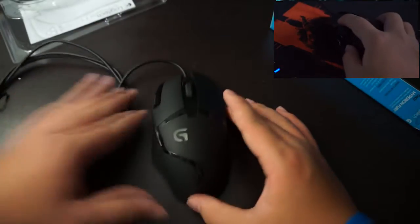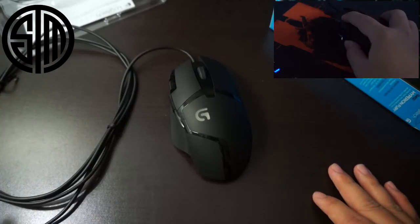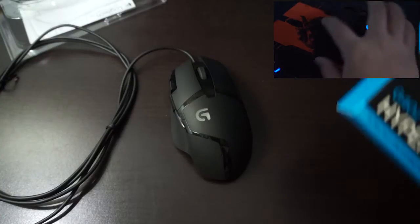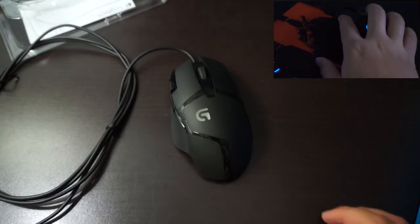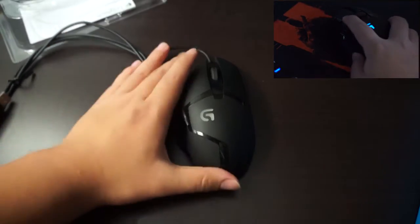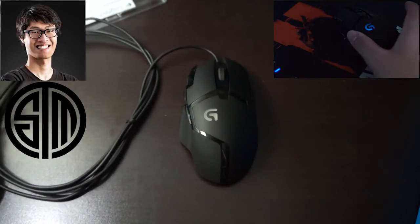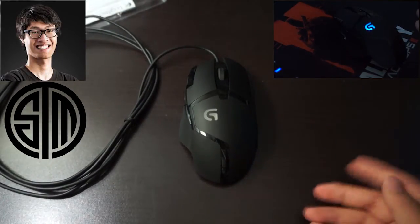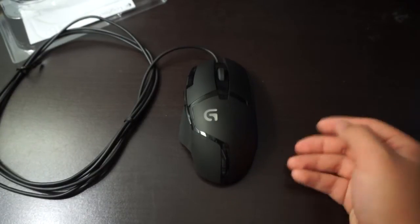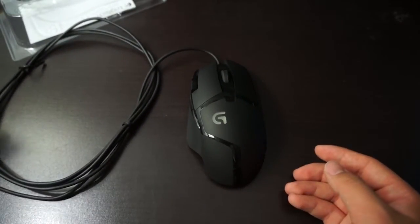This mouse is a signature mouse that TSM, Cloud9, and Alliance use — but not this exact model; this is the older one they used. It's by Logitech. I personally will get this mouse signed by Jason 'WildTurtle' Tran, who will be having a meet and greet. And if anyone is interested in this mouse, I'll give it away if I do get it signed. If not, I'll make some other plans for it.